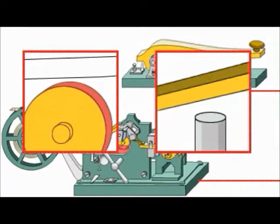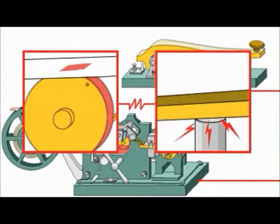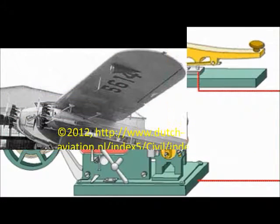Holding the key down for longer periods creates dashes on the paper. For shorter periods, dots, allowing the visual transmission of a Morse code signal.